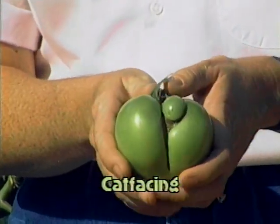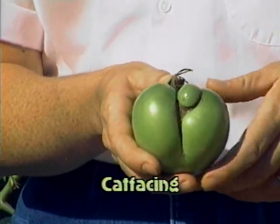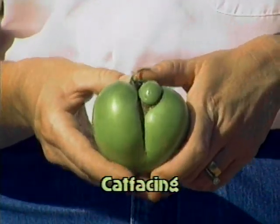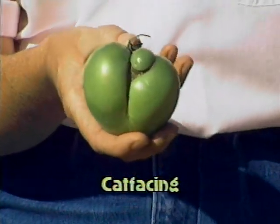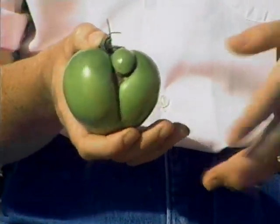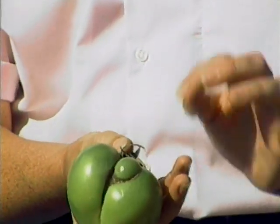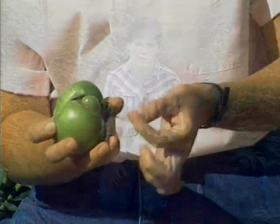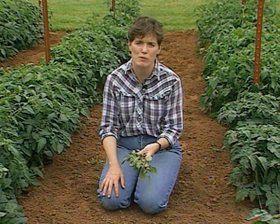Another early-season problem on tomatoes is cat-facing — cat-facing is merely misshapen fruit. It's perfectly safe to eat. It just means that at pollination time the flower did not get completely pollinated, so not all the seeds are forming evenly inside the fruit, and consequently the fruit is a little bit lopsided. It's perfectly harmless. If you're marketing fruit at the roadside, maybe it's not as marketable, but it'll certainly be tasty on your own table.